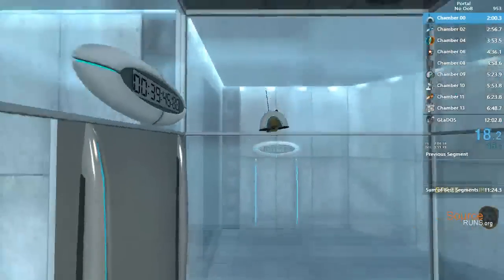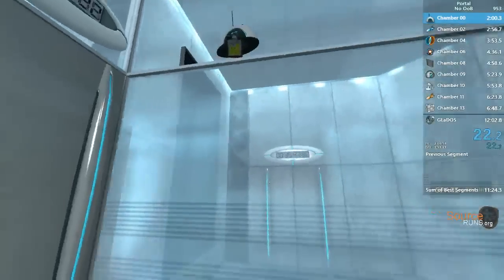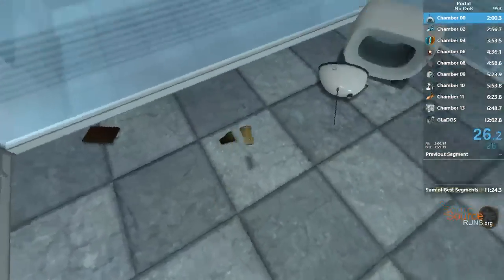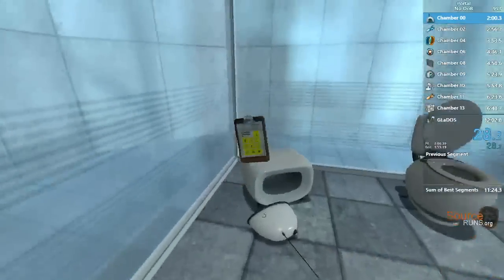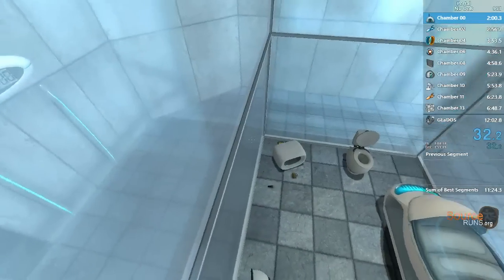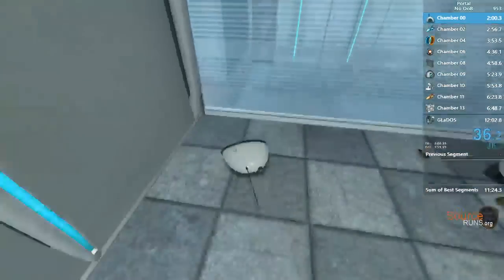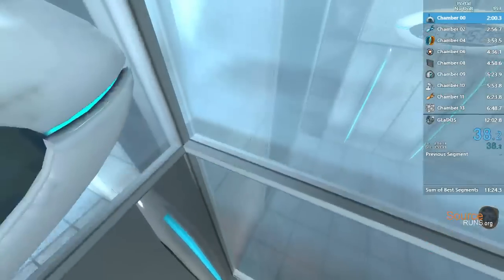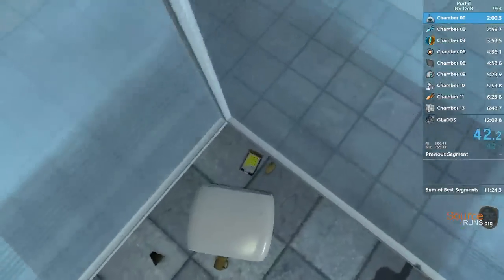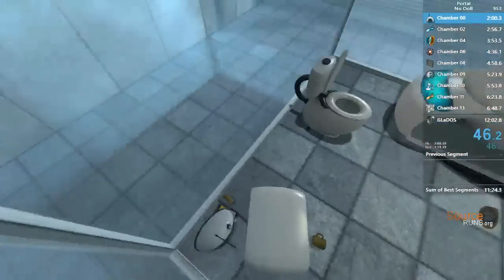Hello and again welcome to the Aperture Science Computer-Aided Enrichment Center. We hope your brief detention in the relaxation vault has been a pleasant one. Your specimen has been processed and we are now ready to begin the test proper. Before we start, however, keep in mind that although fun and learning are the primary goals of all Enrichment Center activities, serious injuries may occur. For your own safety and the safety of others, please refrain.